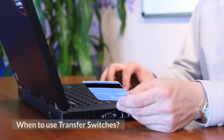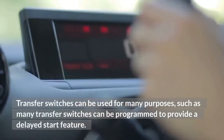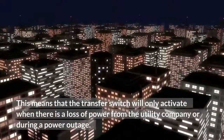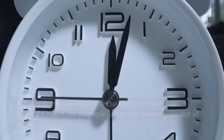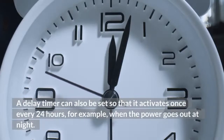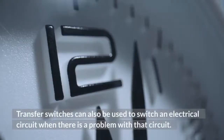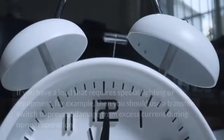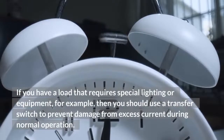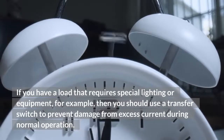Transfer switches can be used for many purposes. Many transfer switches can be programmed to provide a delayed start feature, meaning the switch will only activate when there is a loss of power from the utility company or during a power outage. A delay timer can also be set to activate once every 24 hours, for example when the power goes out at night. Transfer switches can also be used to switch an electrical circuit when there is a problem, or to prevent damage from excess current during normal operation with special lighting or equipment.